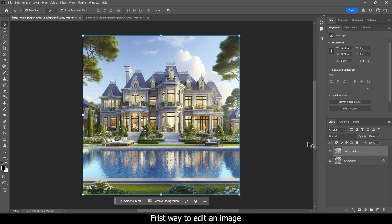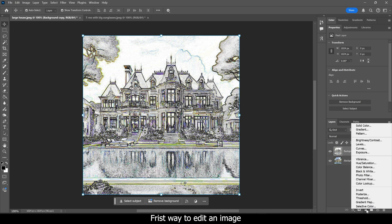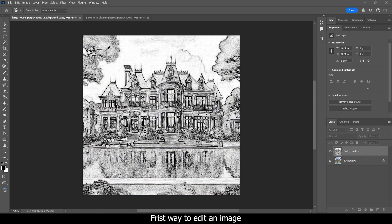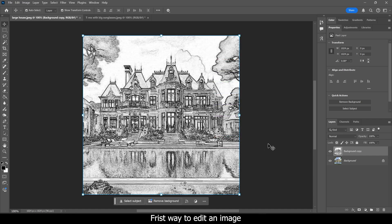For the first method, go up to Filter, then go down to Stylize, and click on Find Edges. It's going to look really weird with a bunch of coloring and all the lines already there. What we need to do now is create an adjustment layer for black and white. You can do that from the button in the bottom right corner and go up to Black and White, or you can go up to Image > Adjustments > Black and White. Our main goal here is to make it black and white.